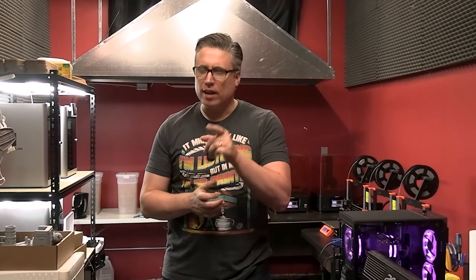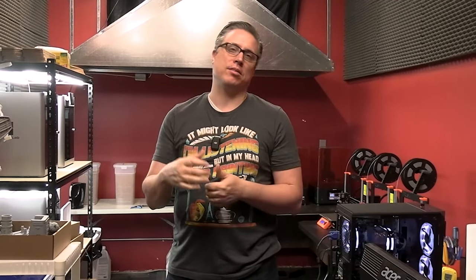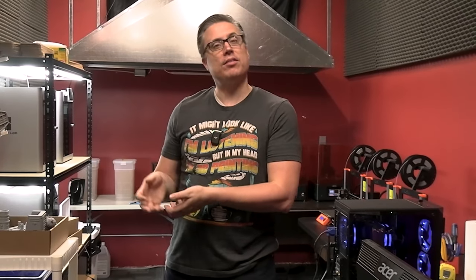Hey everybody, Matthew here from the Mini Wargaming Forge. In this video I'm going to seriously talk about FDM versus resin printing. I say seriously because there may have been some other videos that were less than serious about it. So this is the very first question you have to ask for 3D printing: do you want to buy an FDM printer or do you want to buy a resin printer?